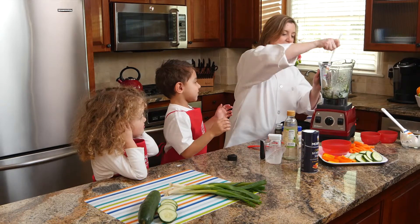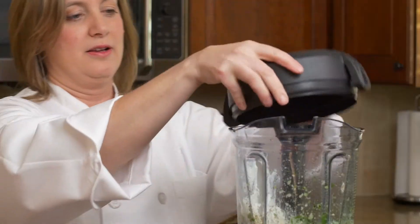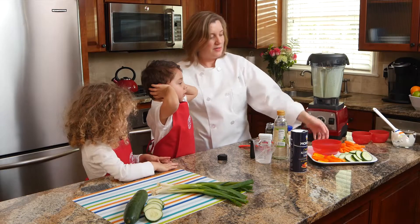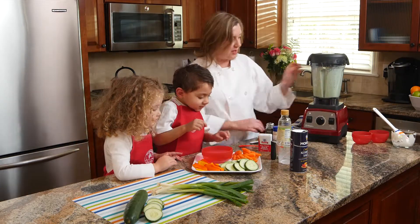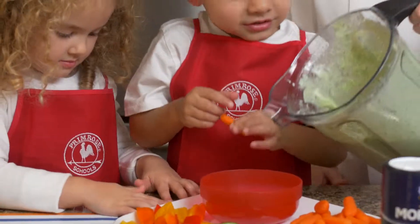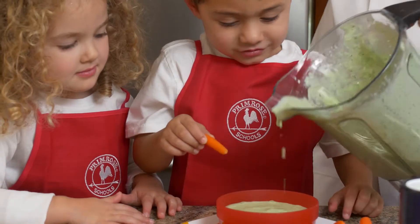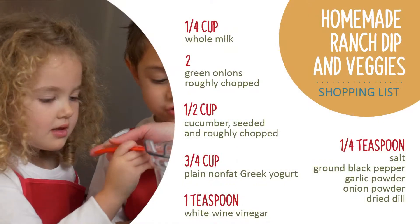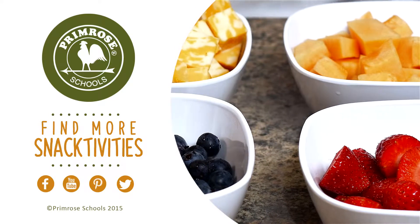Cover your ears because we're going to turn this on. Okay, ready? And there — I'm going to move this over here and pour it out. You can choose your favorite veggie to dip into the ranch dressing. What's your favorite vegetable? Carrots! So now we've got ranch dressing. How do you like it? Yummy! Thank you for watching. I hope you go to the Primrose YouTube channel and see more fun snacktivity videos to do with your children.